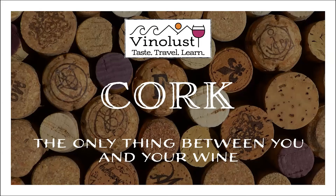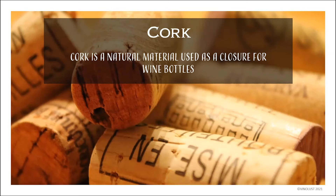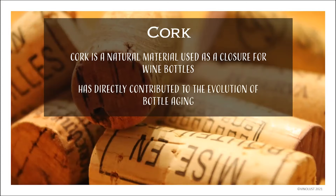So yeah, we're talking about cork today — that wonderful thing that keeps you and your wine separated, which I think is hysterical. Cork — what is cork? When we talk about cork, of course, we are talking about a natural material used as a closure for wine bottles. As we've discussed, it's not exclusive to wine bottles — cork is used in many other beverage closures and for purposes other than bottle closures. But primarily, the industry is really focused around the wine bottle. Cork has directly contributed to the evolution of bottle aging.